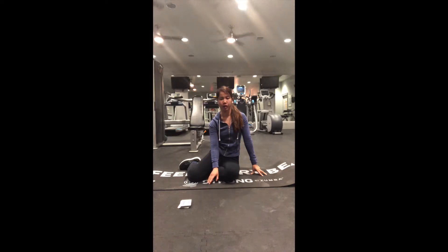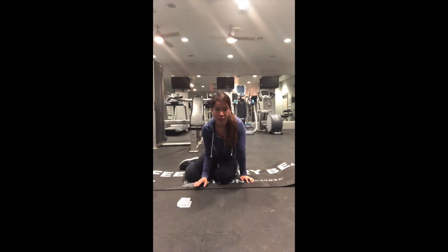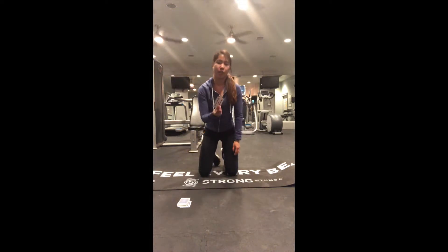Let's get started. I suggest having a mat because the spades exercise is going to be a little bit harder on the arms, but everything else should be okay. I'm also going to be playing music in the background to help me stay motivated — you can or cannot.